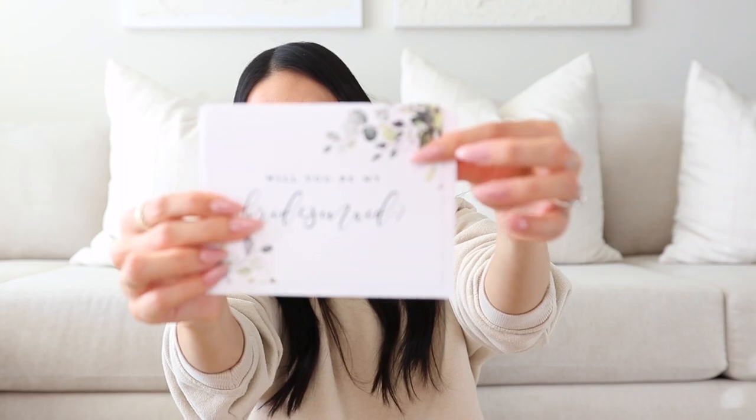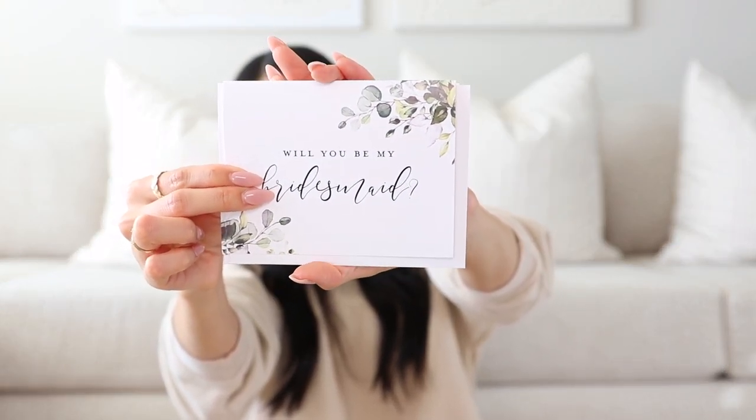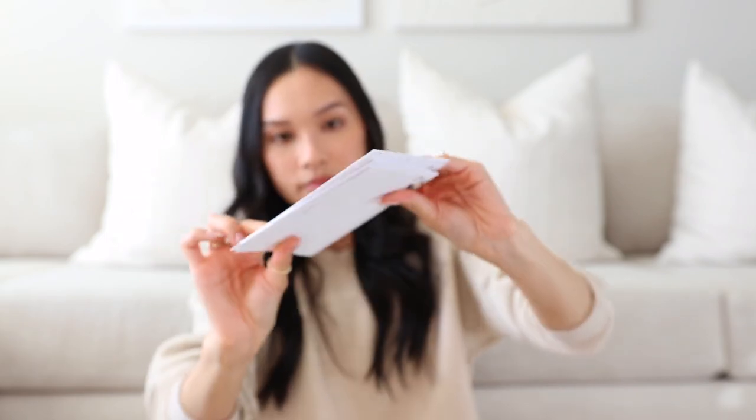Next I have these cards that I got from Amazon. These were really affordable — only about $10 for a pack — and they have one that says 'Will you be my maid of honor?' and 'Will you be my bridesmaid?' They go really well with my theme and colors, so I will be writing something in here and just popping this in their boxes.